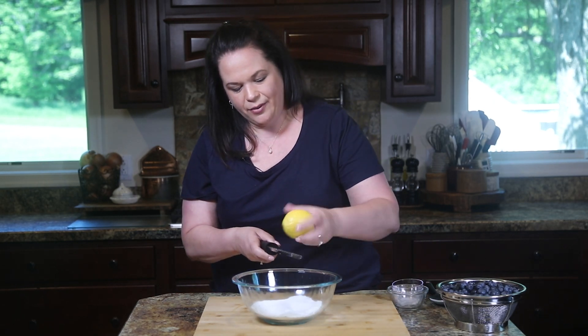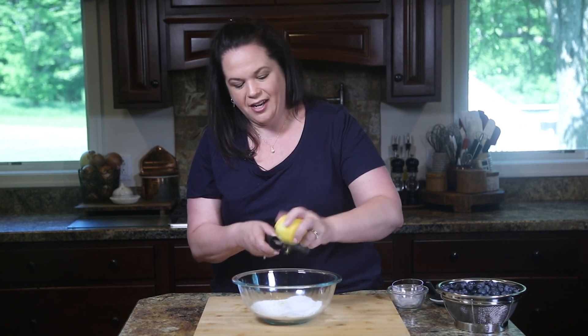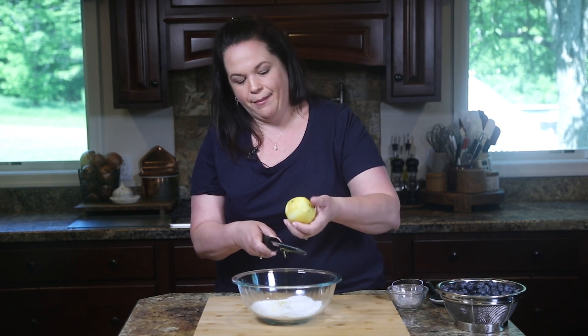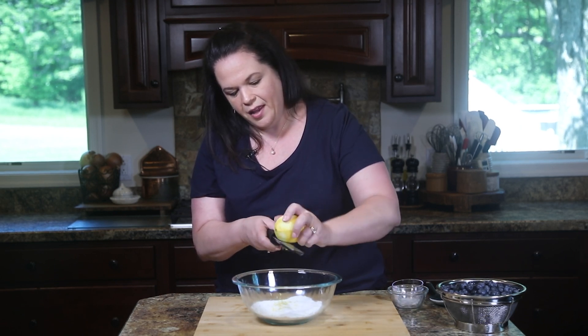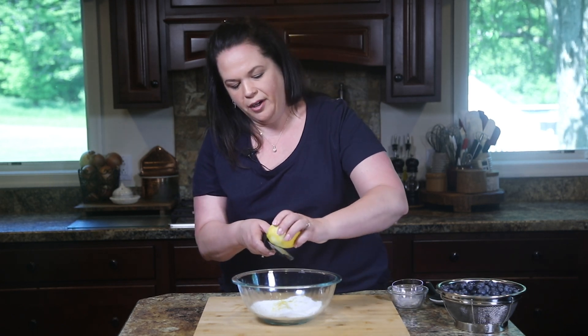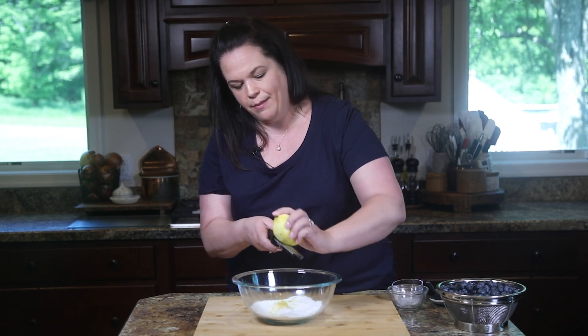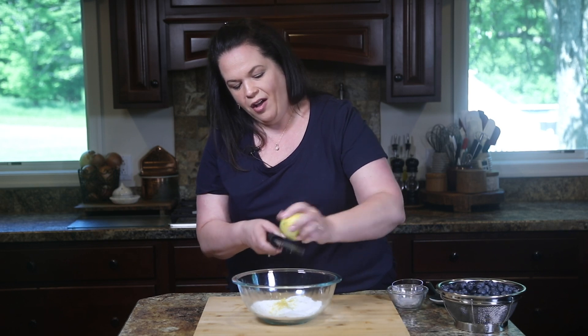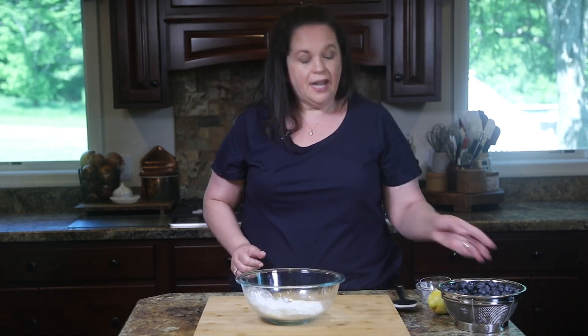Now we're going to add some lemon zest, so I'm just going to zest this lemon. This really gives it a nice brightness — don't skip the lemon zest step, it's so worth it. I'm running it over a rasp and not going too deep, because you don't want that white part — that's what brings the bitter flavor. We don't want any bitterness; all the really good lemon flavor is in the oils in the skin, that's why we're zesting it.